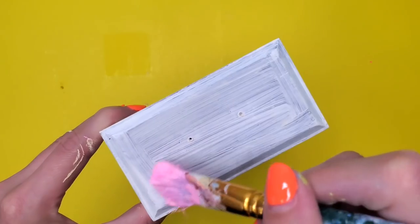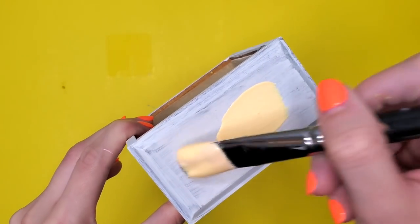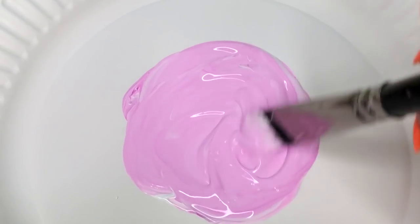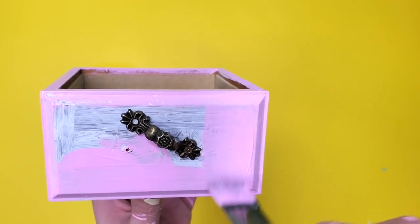Up next I moved on to the drawers. I painted two drawers pink, two drawers a yellow color, and then one unlucky drawer purple — the drawer I couldn't get the knob off of. I do really like the purple though.